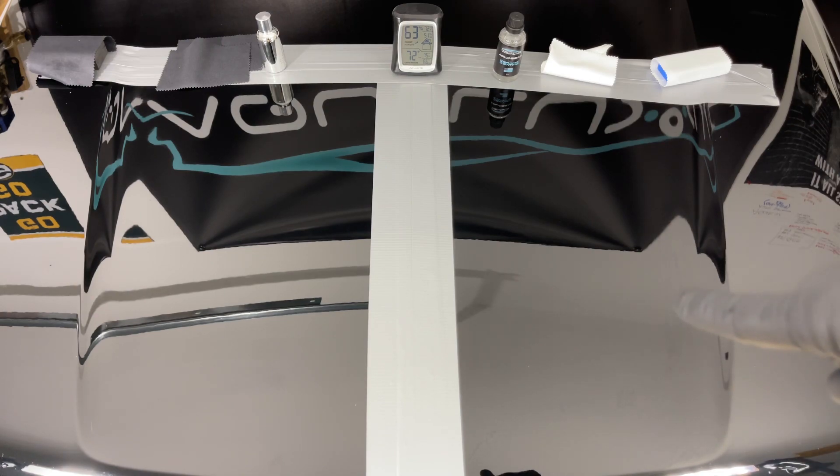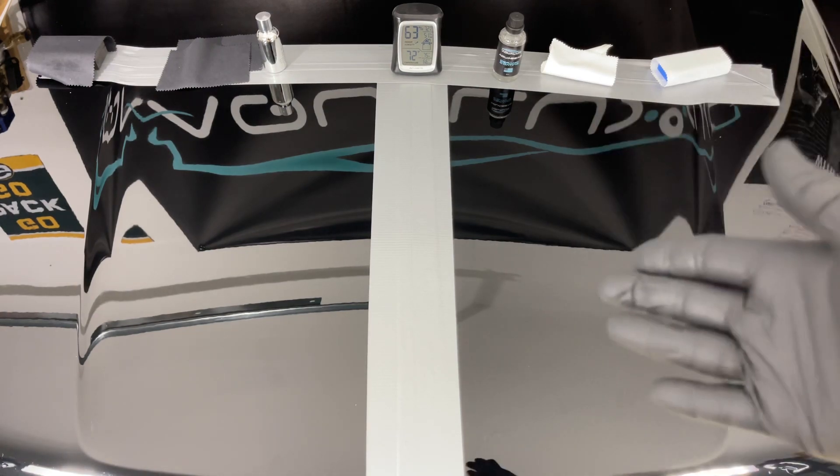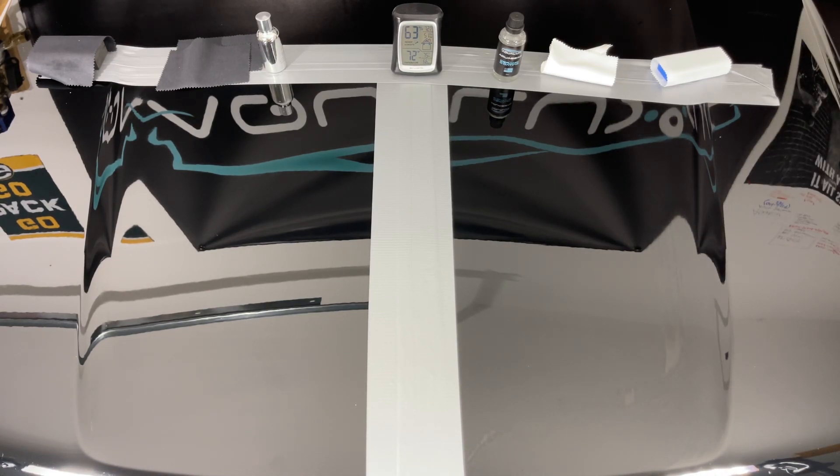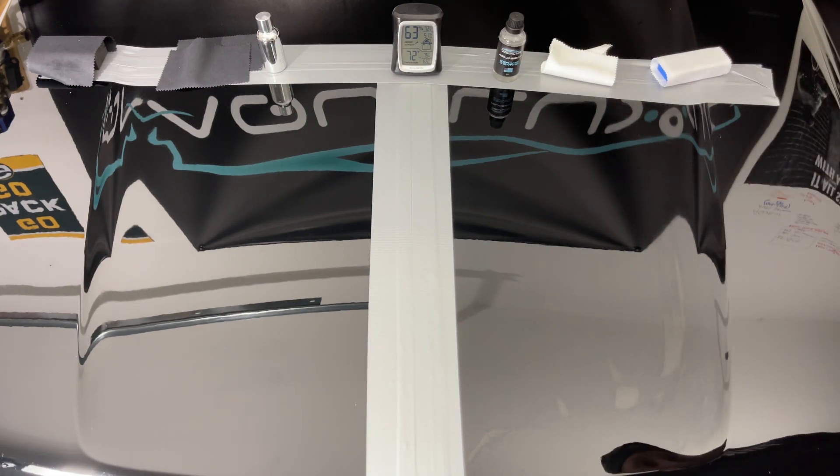The key for my coating: when you see it rainbow, you can buff off — but you do not have to buff off immediately when you see it rainbow. I wanted longer working time so guys don't have to stress. Take a phone call, go to the bathroom, change a diaper — there's a lot going on. You just watch it as it goes.